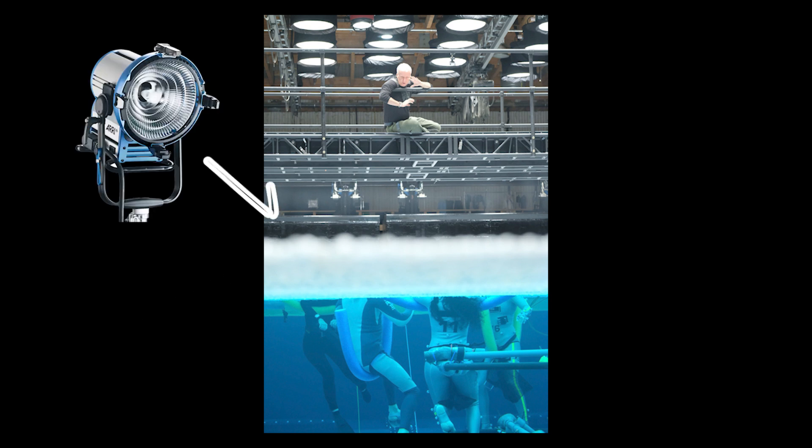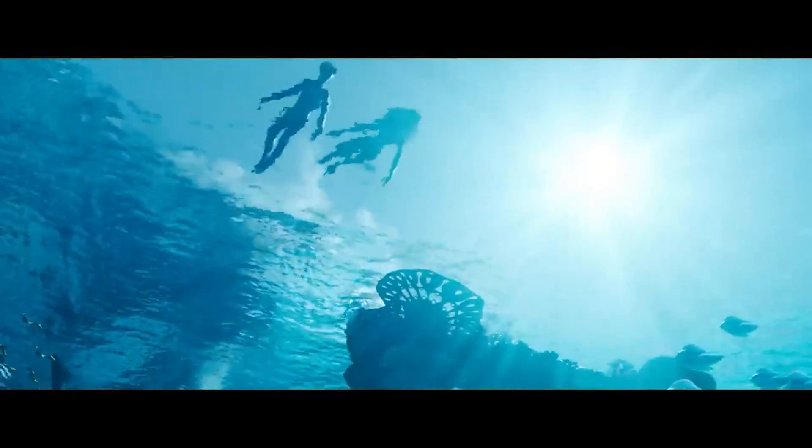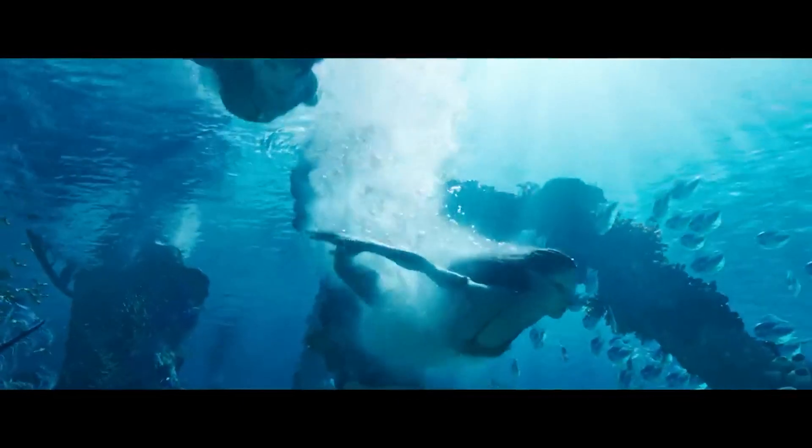They would then shoot the lights from above the tank into the balls, which would diffuse, soften, and spread the light evenly inside the tank. This would thus tame the caustics.